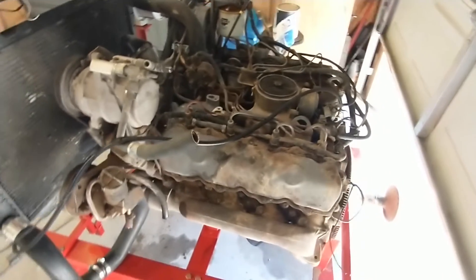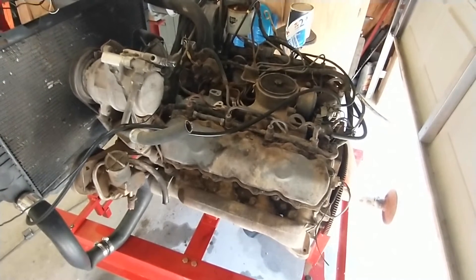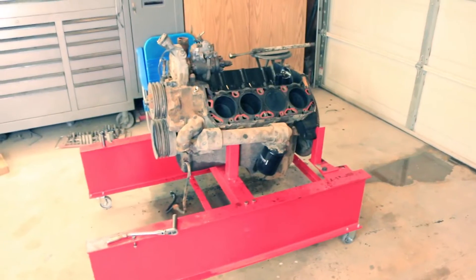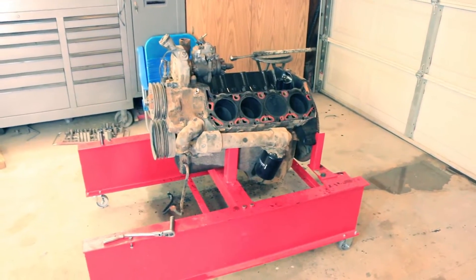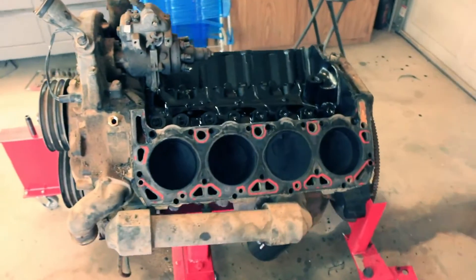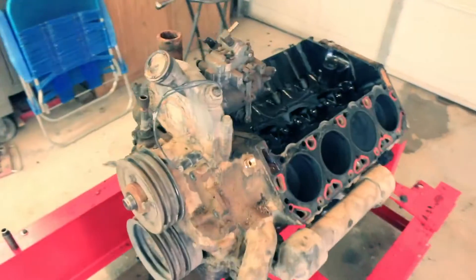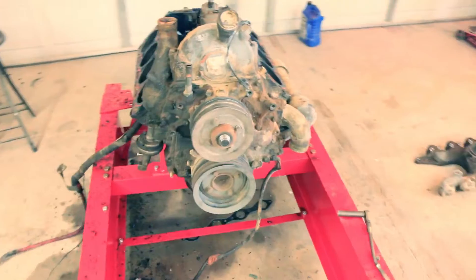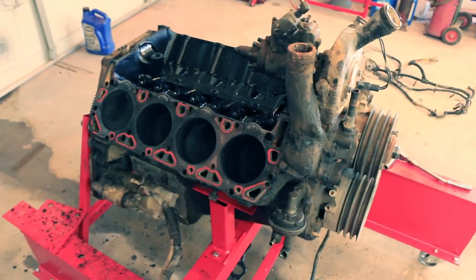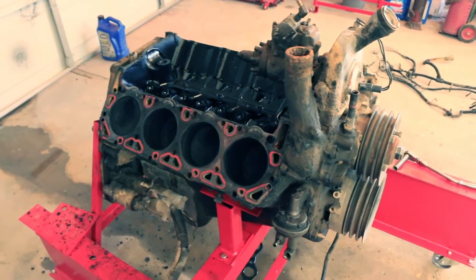The next step will be to tear this engine down, clean it up, and put head gaskets on it. Once I was satisfied it was running good and there weren't any major problems, I went ahead and pulled the heads off. I wanted to make sure the cylinder walls were good and there weren't any major problems.